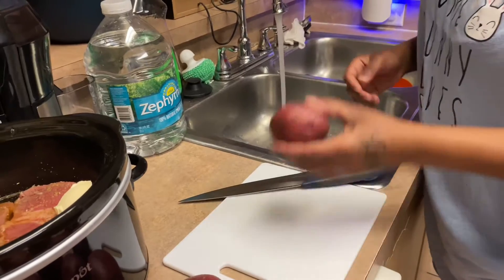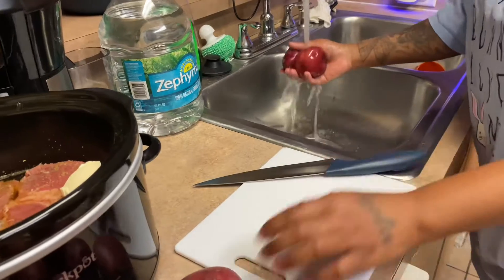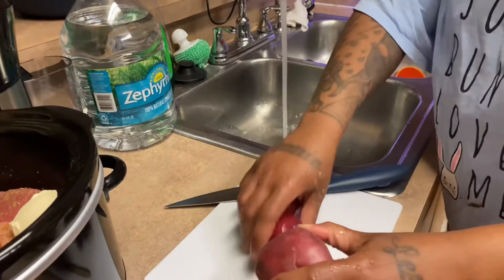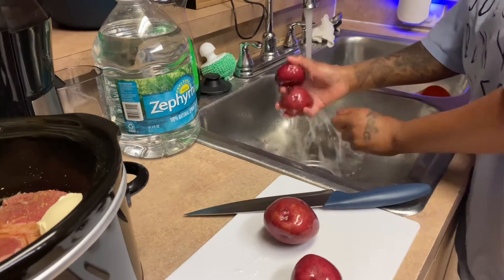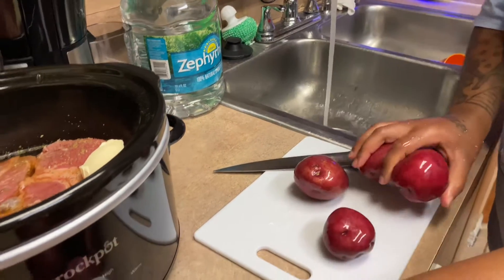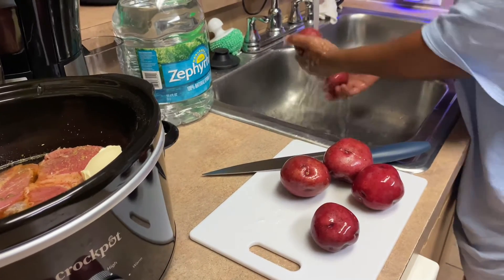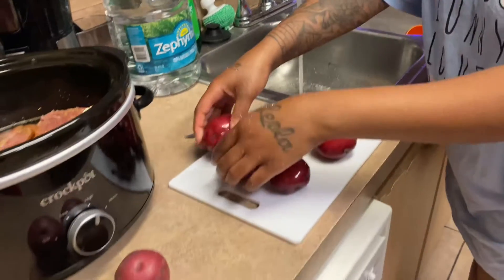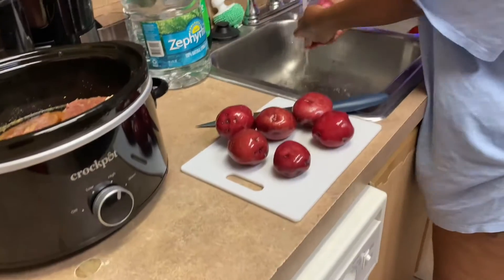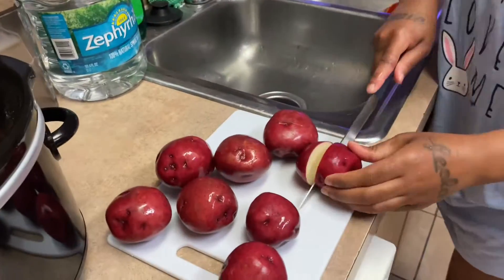I'm gonna go ahead and cut up the potatoes, rinse them off, and then put them in the pot. I like to cut my potatoes in half — that way I know they're done. I like to actually see the potato inside.